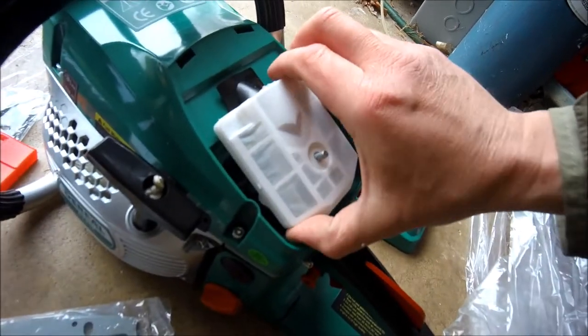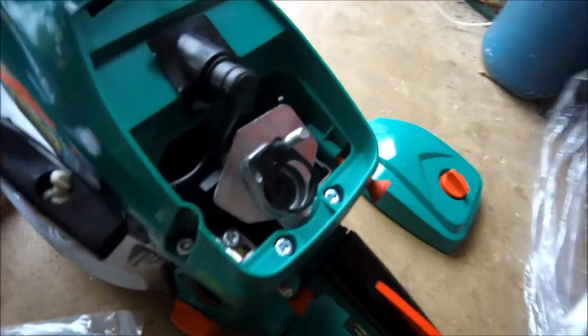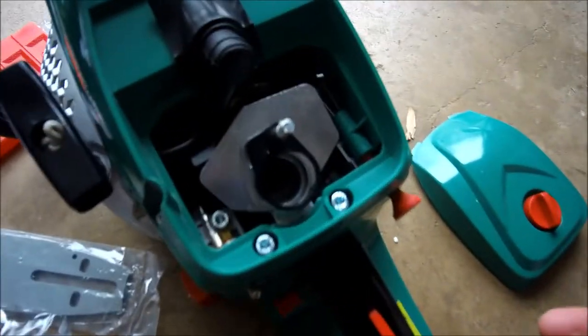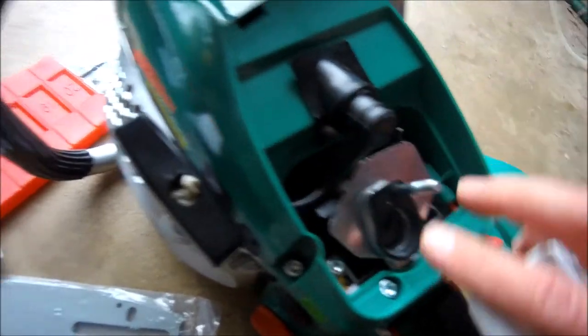The air filter comes off easily — nice and simple. And there's easy access to the spark plug as well. Looks simple enough overall.